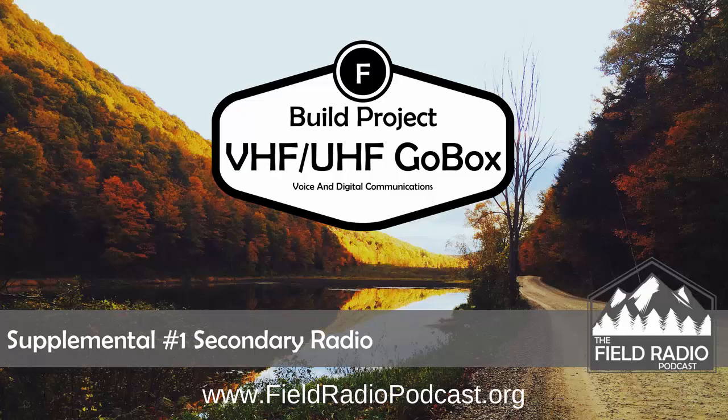Hello, this is John W7DBO with the Field Radio Podcast. In this supplemental episode, we completed our build project for the VHF UHF GoBox, and you can reference those four videos on my YouTube channel. So this is a supplemental to those videos.